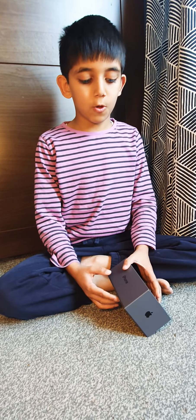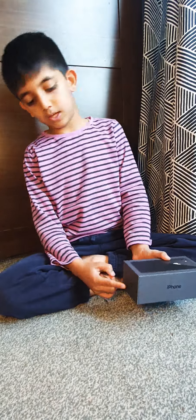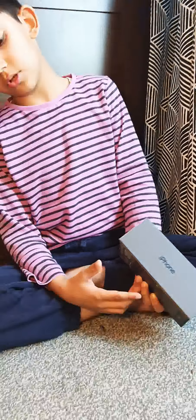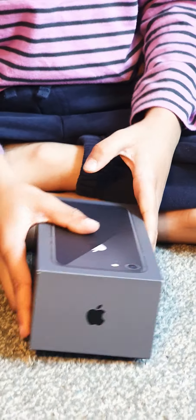Now it's time to describe the box. We have the Apple sign here at the top, and we have the Apple sign at the bottom, and then on the side we have an iPhone sign, and on the other side we have the same thing.